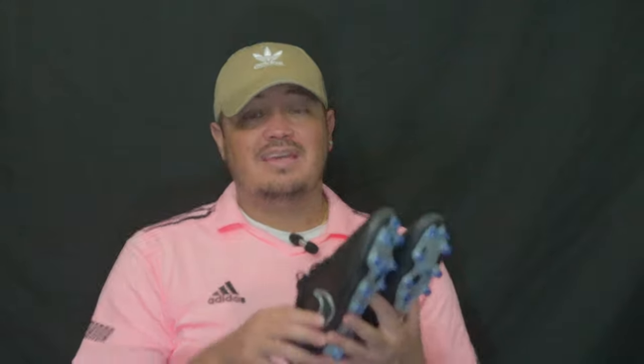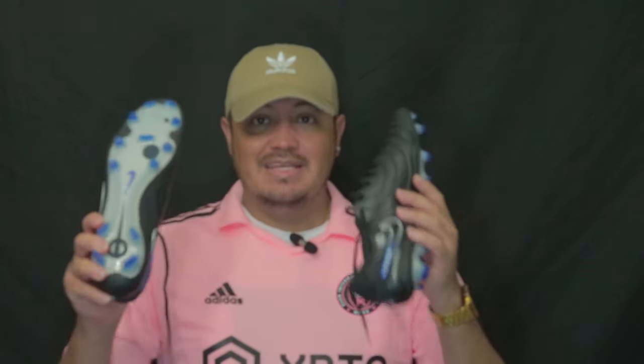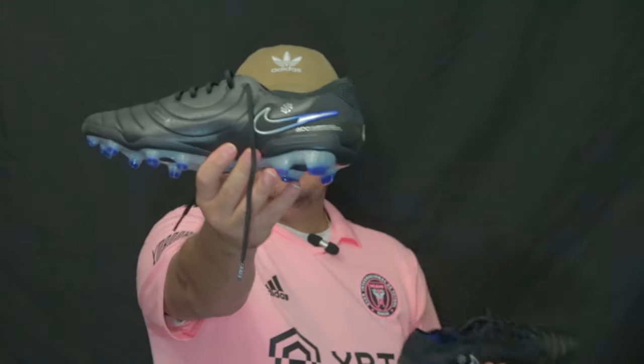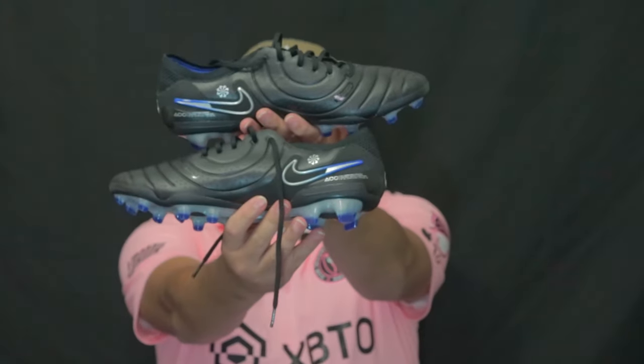Honestly, a really great boot — Nike really did something here. If you're all for the environment, these would be the ones to go for. They use recycled material. A lot of people say the kangaroos in Australia are actually overpopulated, so I don't know if that's truly the reason they stopped using kangaroo leather, but whatever the reason, I won't say these are better than leather, but they're very good.